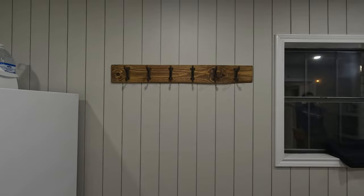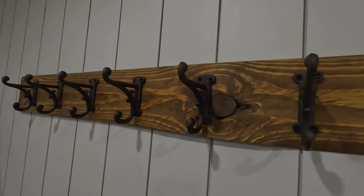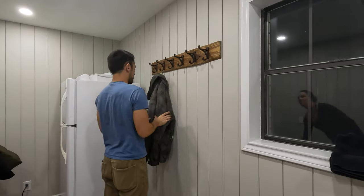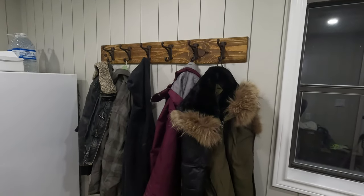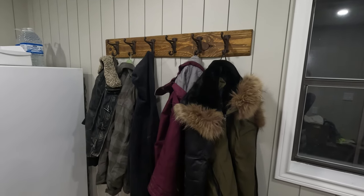And there you have it, done! Short and sweet, just like this project was. I love this coat rack, and since the wood was free, all we needed to buy were the hooks. It's so much better than anything I could have found at the big box store, and best of all, every time I see it, I'm reminded that we made it ourselves. Thanks for watching, and I'll catch you in the next one.